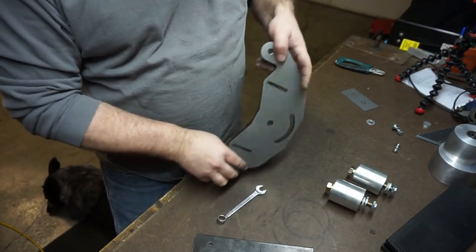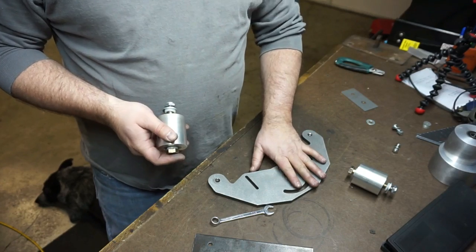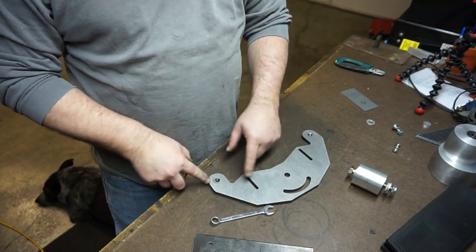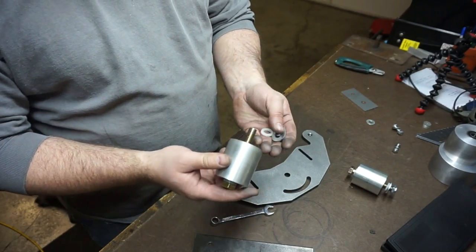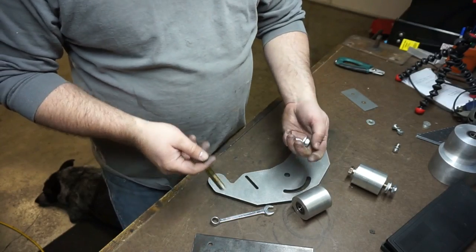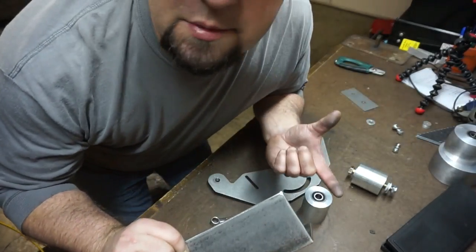I'll also get my wheels from them. When you buy the backing plate from Oregon Blademaker, it comes pre-drilled and pre-tapped — all the holes are there. It comes with bolts, bearing spacers, everything. Let me put these on real quick and we'll get into the platen.